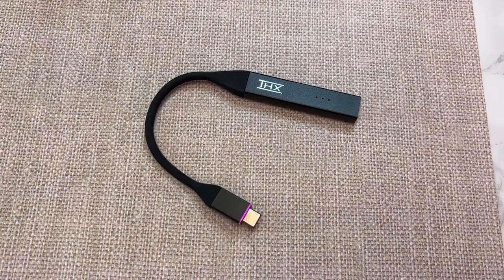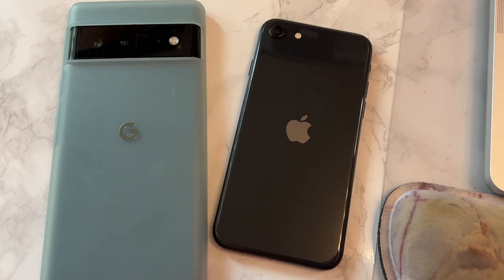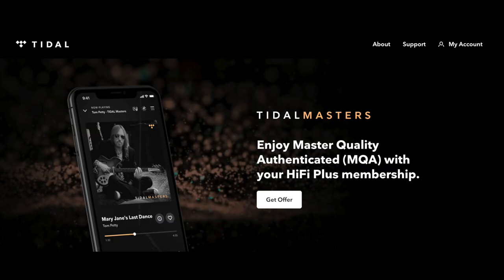THX Onyx is made to work with all devices, including Windows computers, Apple Mac laptops, and mobile phones including iOS and Android. It can also decode ultra-high-quality MQA, or master-quality authenticated tracks, which are essentially audio files that come straight from the studio without being muddied up through various streaming services. Tidal currently has a huge array of these tracks as part of its higher-tier music subscription service.